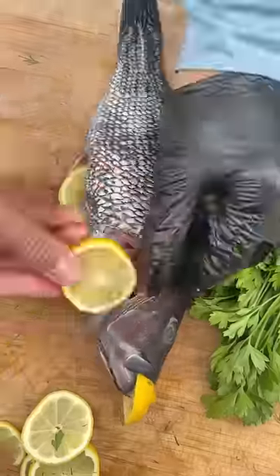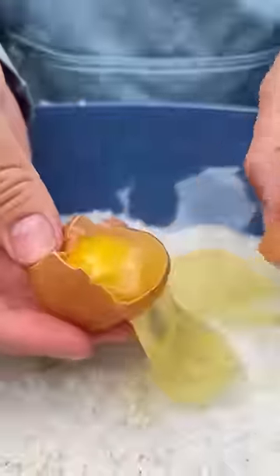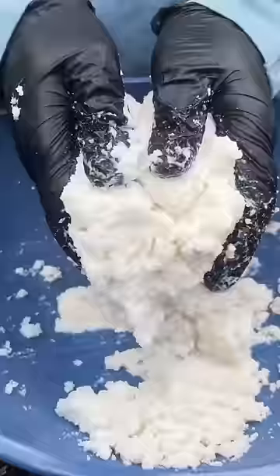Stuff it all in the fish — fish is stuffed. Now we cover it in salt. We just want the egg white; mix it all up until it turns into a paste. Throw some dill in there to add some aroma to the salt.